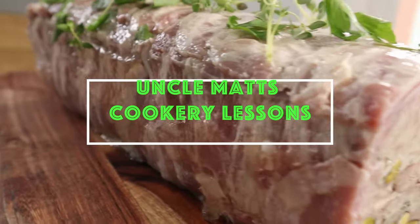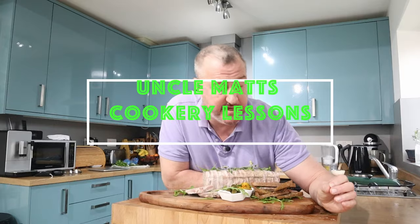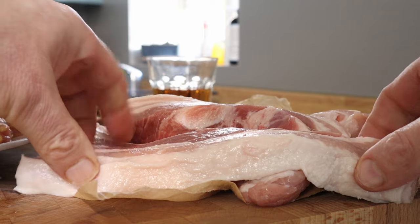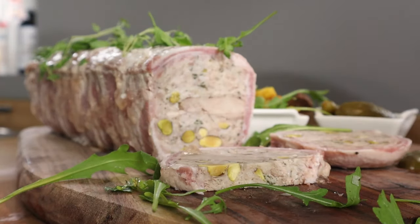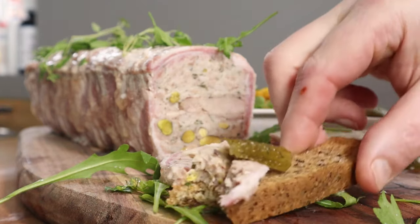In this video I'm making game terrine. I'm using a selection of game — that's your choice. I'm using some feathered game for this one, but the star of the show has to be the pork belly, which I'm going to mince myself. I do recommend a fatty piece of pork — that way you get a really succulent terrine. Serve it with some pickles and some toast and you're going to blow everyone's socks off with this.